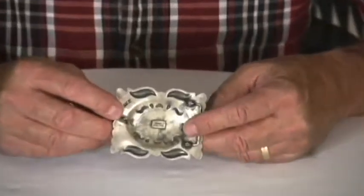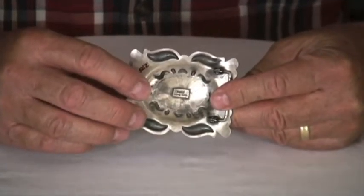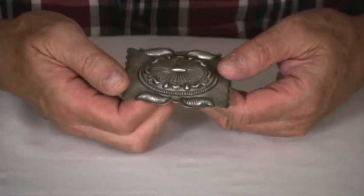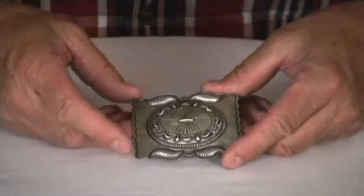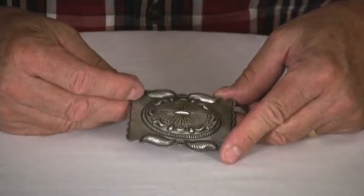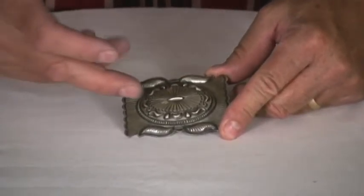If you look on the back you can see that it's dimpled. It's a bump-out type of stamps that he's used, and each of these stamps is done individually. It's the classic old style of Navajo silversmithing — they call this kind of a concho.